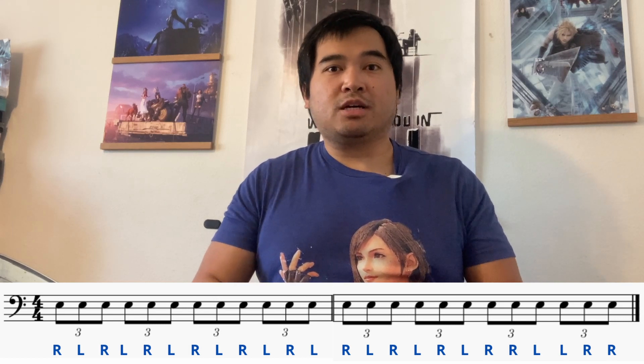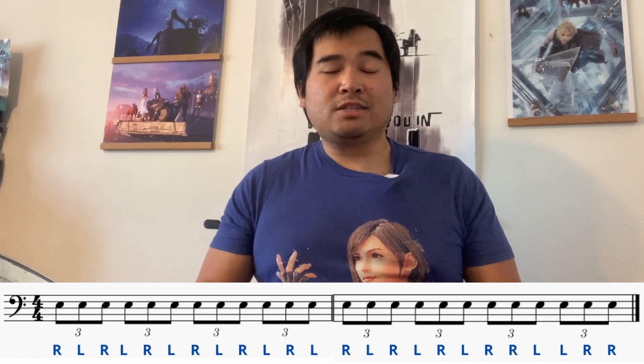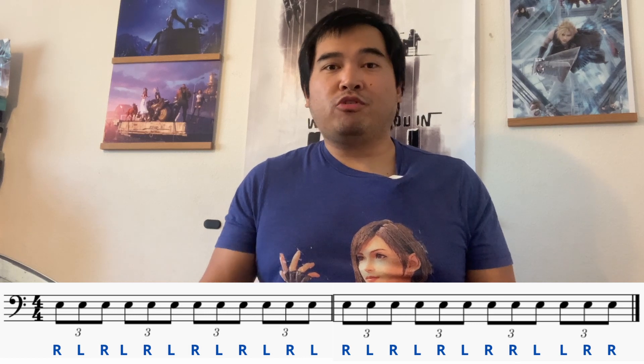Your brain and everything tends to panic — like, 'oh no, we're changing to doubles.' That's why the sound of your sticks, the sound of the drum, the sound of the pad — it changes. But the goal, if you repeat it long enough, is to have an even sound transitioning from singles to doubles and doubles to singles.